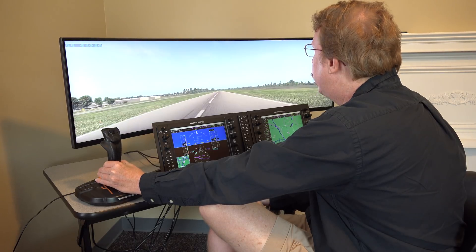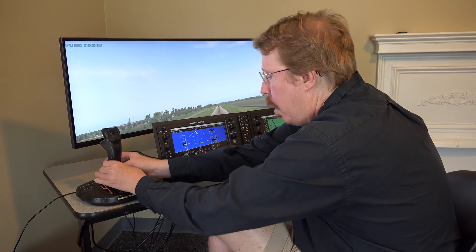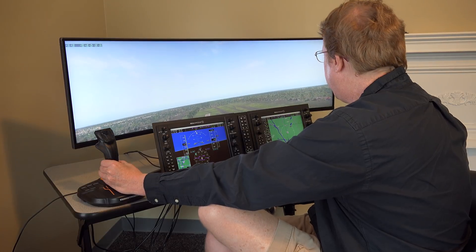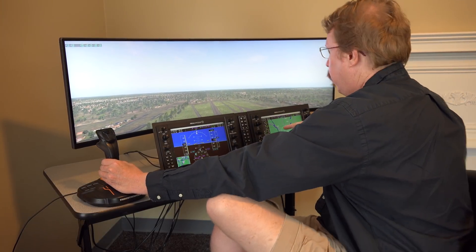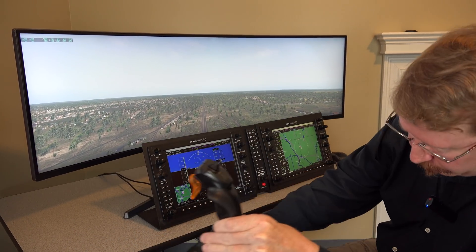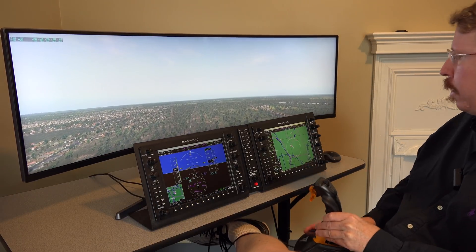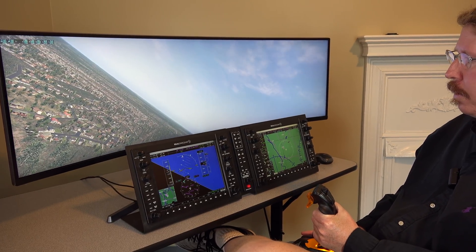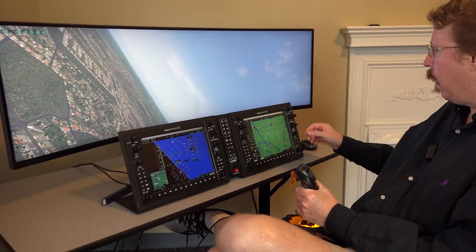They're airborne in the Cirrus jet and gear goes up. Michael adjusts the camera so viewers can see the map. Austin confirms he can see the map now. The video is coming off like a live stream even though it isn't — and Austin notes you can edit or leave it unedited, which makes a difference. Austin has dialed in KCUB with the direct function.